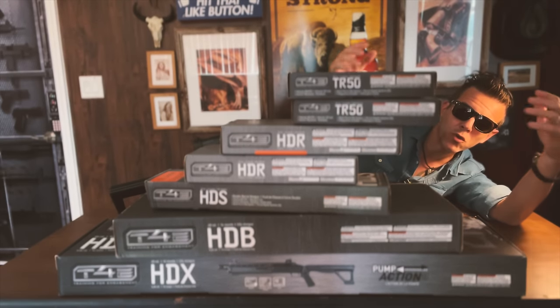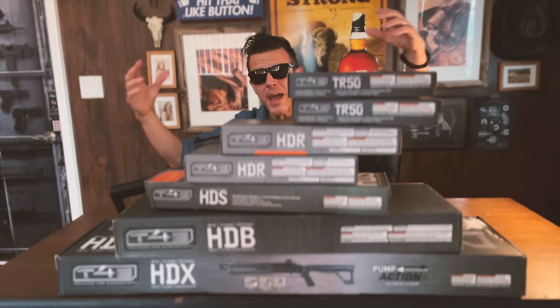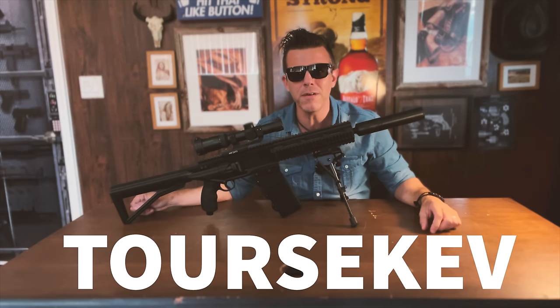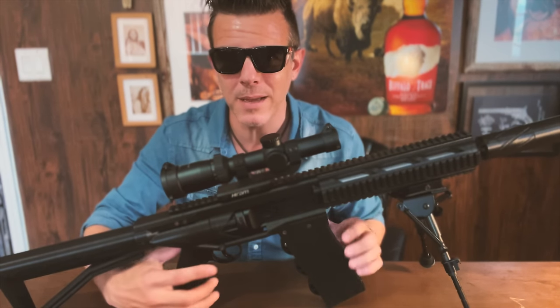It's been a while since we've talked about Umorex T4E here on the channel, and in recent years as the brand boomed all around the world, the French brand Toursikev was among the very first to create high quality accessories and mounts for the HDR50. Remember this one, the XM4 mount?